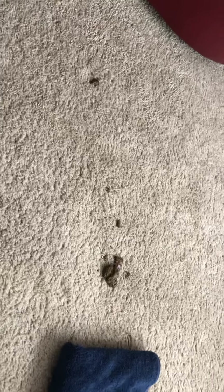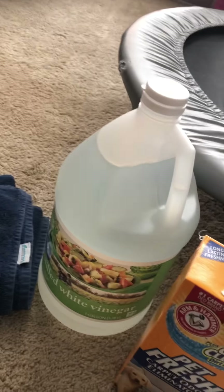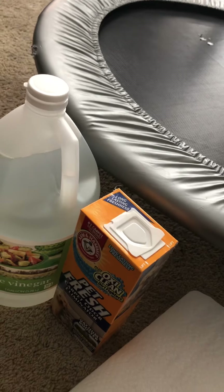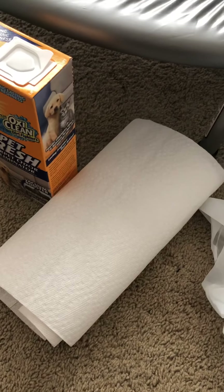We're going to go through the cheapest and best way to clean up dog poo from your carpet. The supplies you'll need are a towel, some vinegar — this gallon costs less than two dollars from a grocery store — some baking soda. I like the pet baking soda because of the smell, but you can use any baking soda, and this again costs a dollar fifty from a local hardware store. You'll also need some paper towels and a plastic bag.